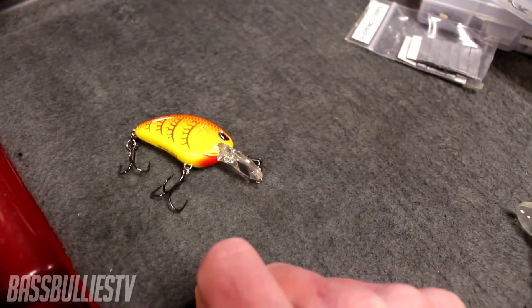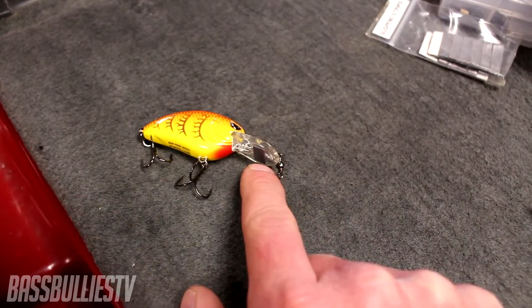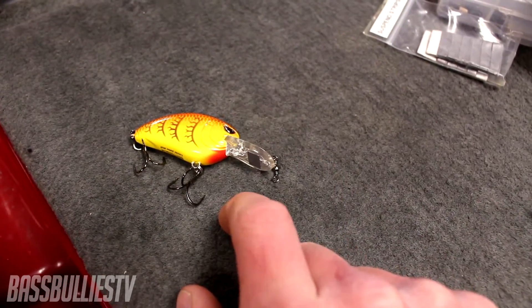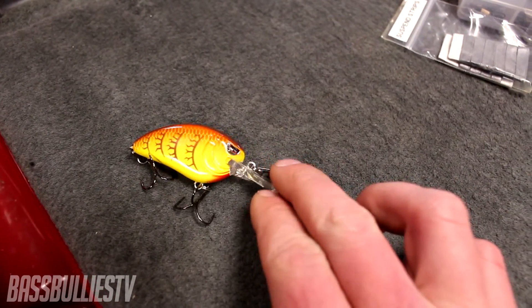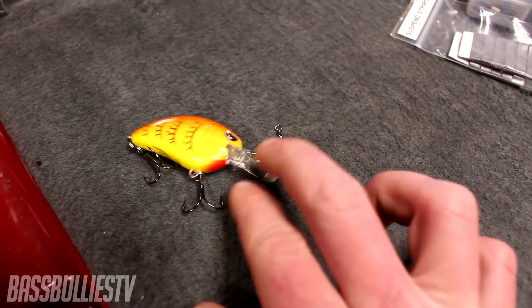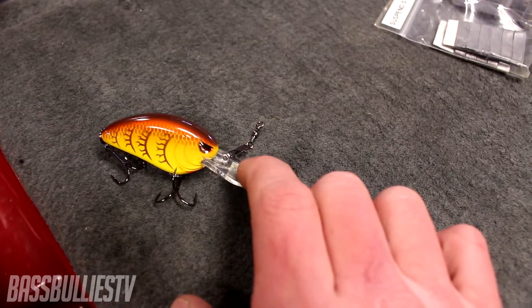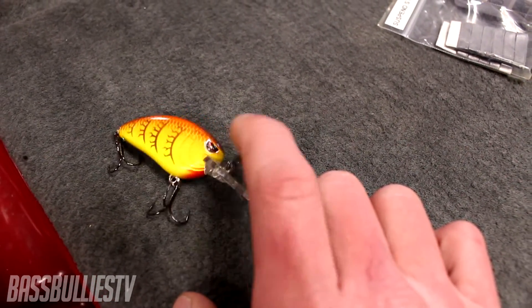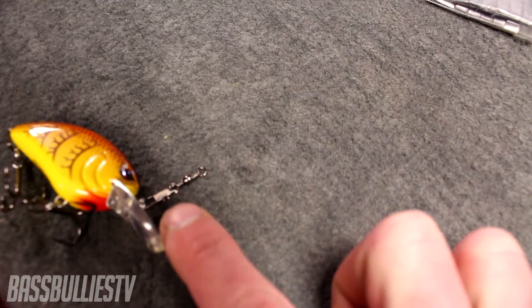On crankbait fishing, the smaller diameter line you use, the deeper your crankbait will go. The larger the line, the shallower your crankbait runs. That's another way to customize and fish this lure differently — throw it on 15 or 17 pound line and it'll only run in a 5 to 6 foot range.